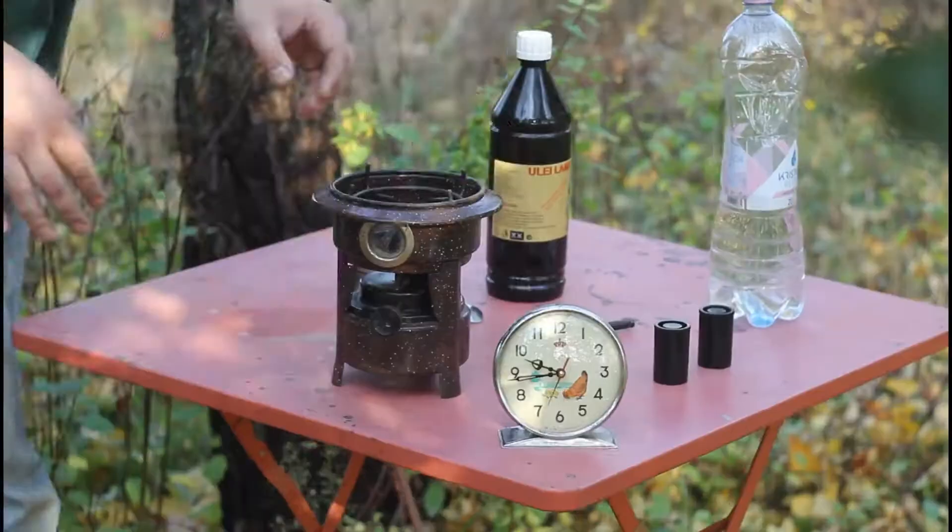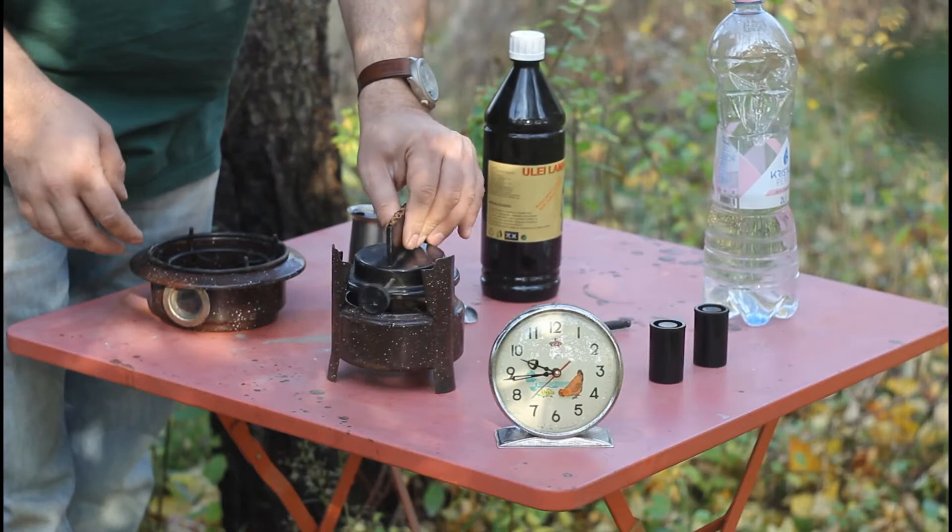Hello dear friends, welcome to the countryside. In this video I shall demonstrate the operation of a kerosene burning portable stove and a stainless steel mocha pot coffee making device.